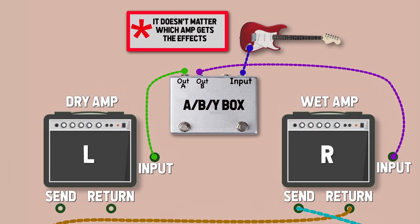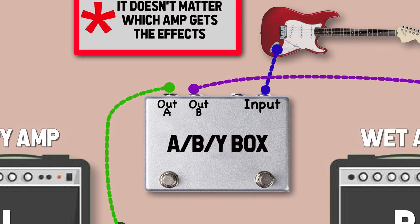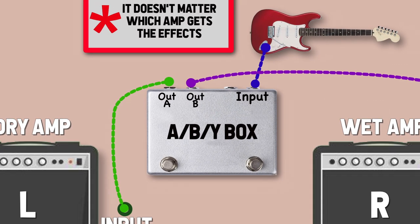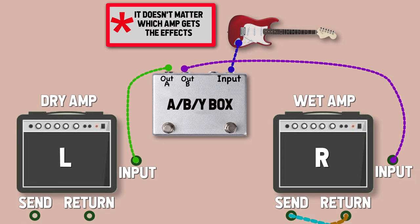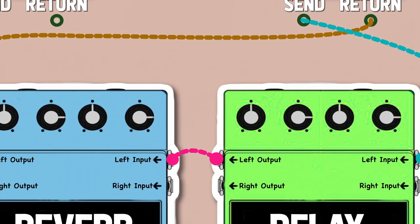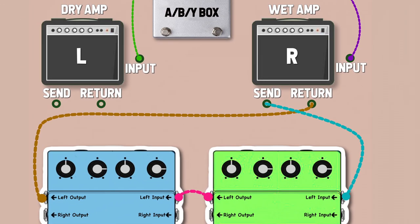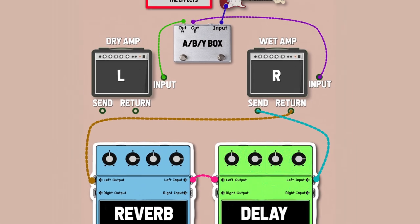For this setup, it doesn't matter which amp is on the left or right since only one receives the effects. If only one of your amps has an effects loop, this setup can still work for you — just place the amp with the effects loop on whichever side you want. Connect your guitar to the input on the ABY box, then connect the two outputs to the front inputs on both amps. Make sure both channels are active. Then connect the send from your chosen wet amp to the left input on the delay pedal, connect the left delay output to the left input on the reverb, and connect the left reverb output back to the return on the same amplifier. Set the tones independently on each amp, and give your wet and dry amp setup a test drive.